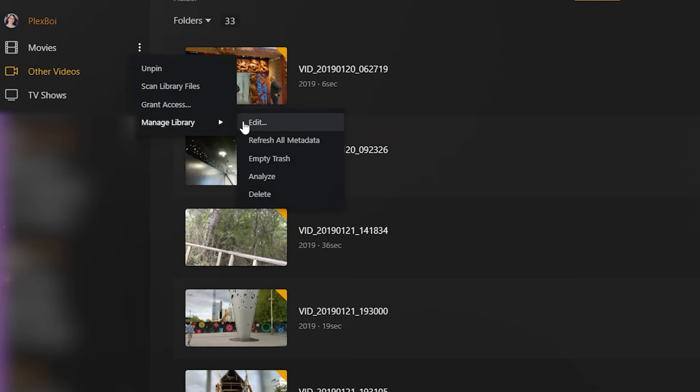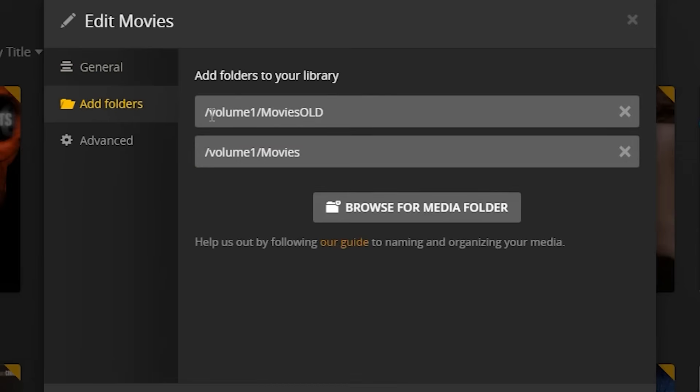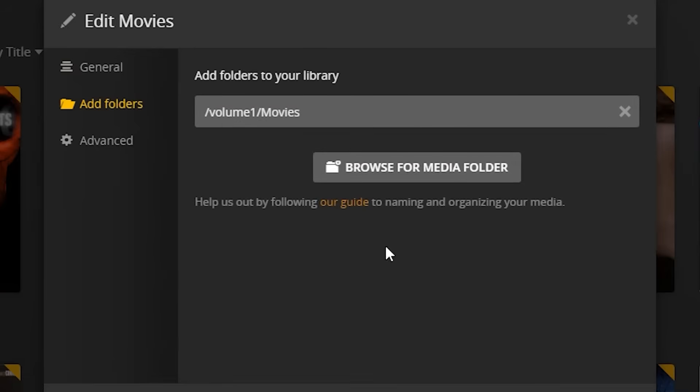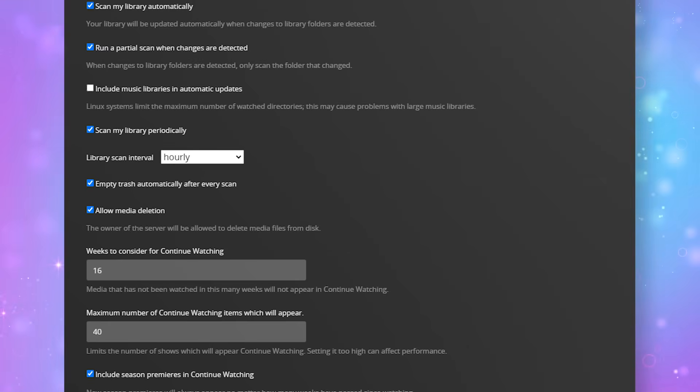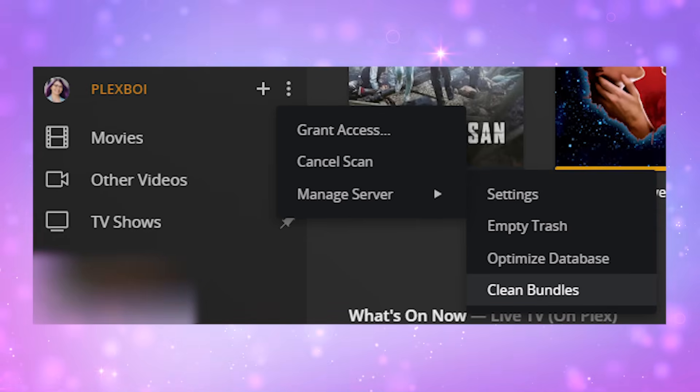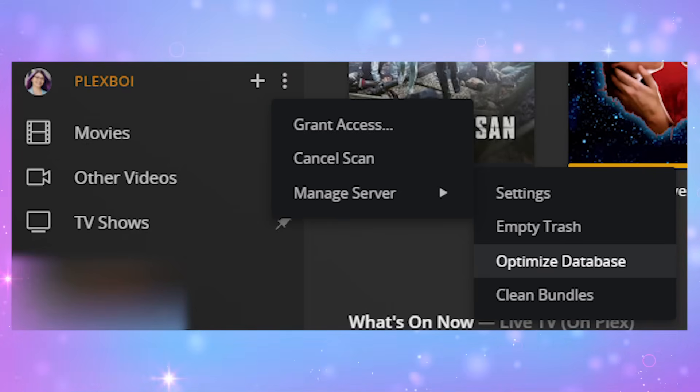If all looks well, you can click Edit and remove the old folder locations from your libraries. Finally, we are moving on to a few little bits of cleanup. Make sure to re-enable empty trash automatically after every scan. Empty the trash for your server. Clean up any bundles for the server. You will need to give this setting time to complete, and then optimize your database. You will find that you will also need to re-enable remote access and any forwarded ports on your router if you had this enabled previously.